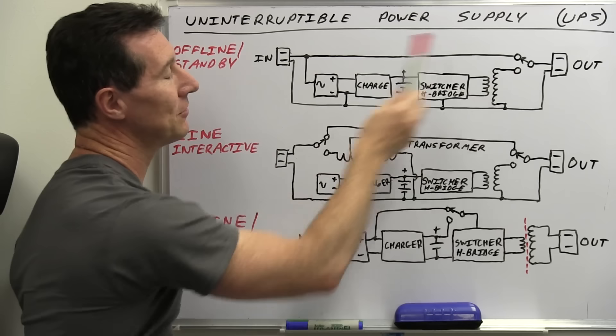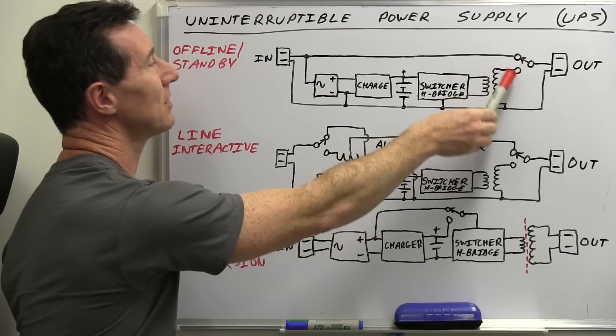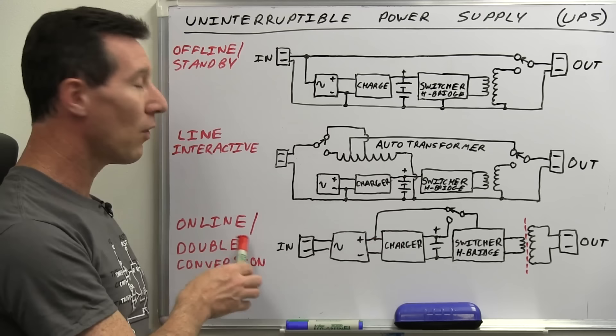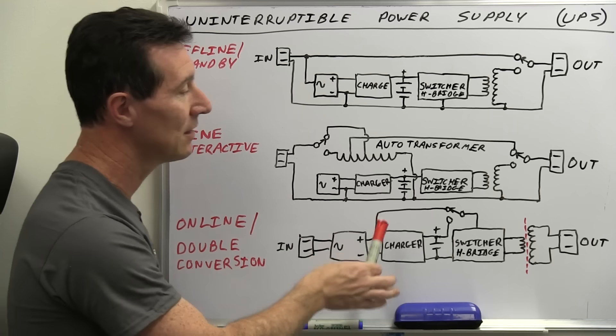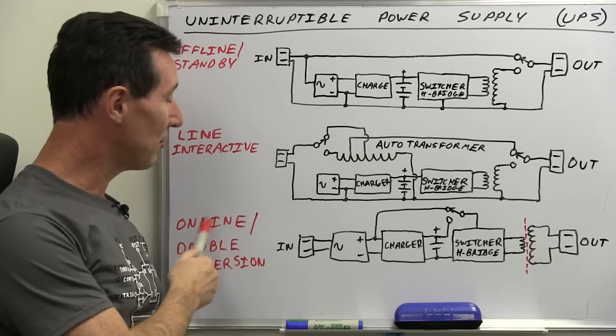The other main reason to use the online type is that if you've got really noisy mains with always brownouts and dropouts, you don't want the device continually switching back and forth between input and battery. You're much better off in those noisy environments going for online conversion where it's always running from DC. That's why it's called double conversion — we're converting AC into DC and the output is permanently running from that DC connection. It's not switching through the AC; it's always powered from that DC source. You're converting once and then converting again.